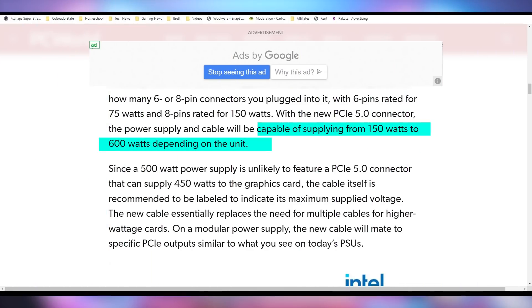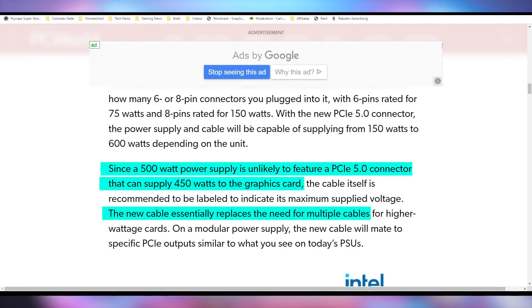In the interview, Intel also talked about the fact that these power connectors are slated to run from 150 watts all the way up to 600 watts on a GPU, which is not how it currently works. On a current graphics card you either have a 6-pin or an 8-pin connector, or you add them together to get some power combination the GPU is supposed to take. But since a low-end 500-watt power supply can't supply 450 watts to a graphics card, there will be some issue with the fact that it all uses the same connector that can supposedly provide all of that power.